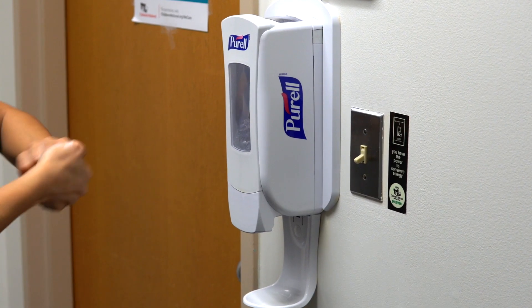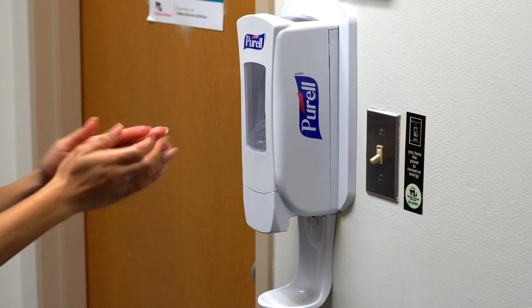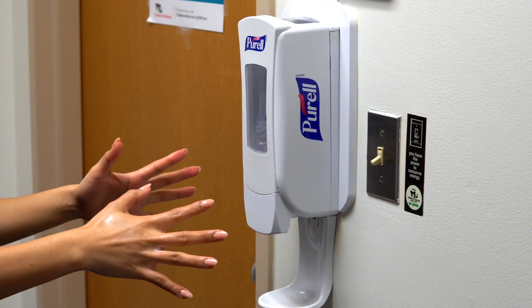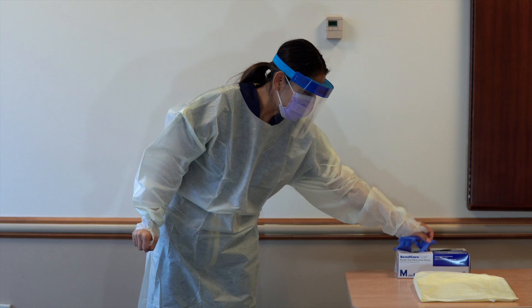And under fingernails. For hand washing, the entire process takes 40 to 60 seconds. For sanitizing, the entire process takes 20 to 30 seconds.